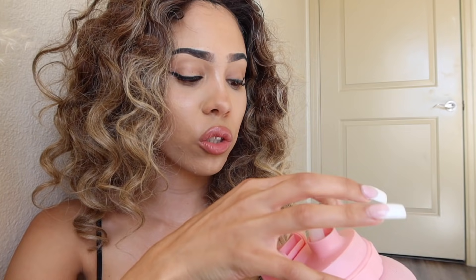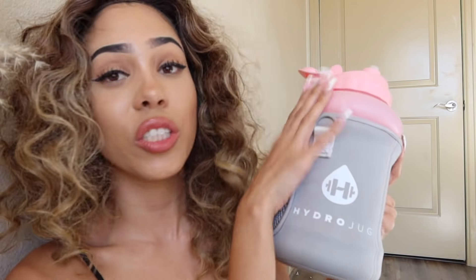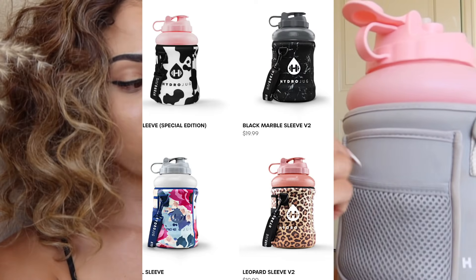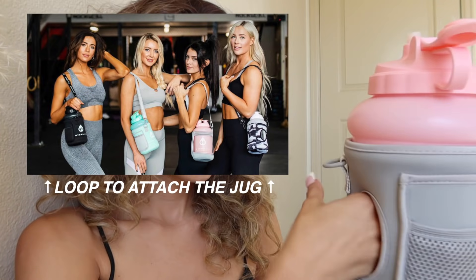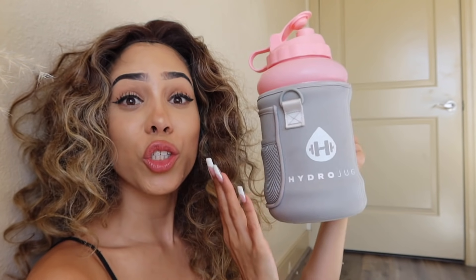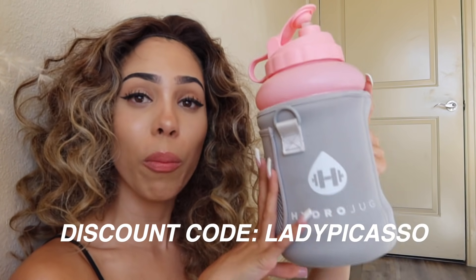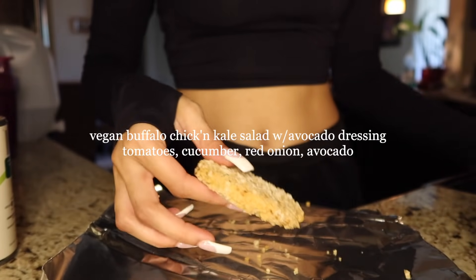It comes with a straw which makes it more fun to drink, and you can also drink directly from the bottle. It comes in so many colors — I personally got the pink because pink is my favorite color. They also have these sleeves with a little pocket and a carry strap. The sleeve actually protects your water bottle and keeps cold water cold for a really long time. I highly recommend checking them out — use my discount code LADYPICASSO for a free straw with your bottle. Stay hydrated! Thank you HydroJug for sponsoring today's video.